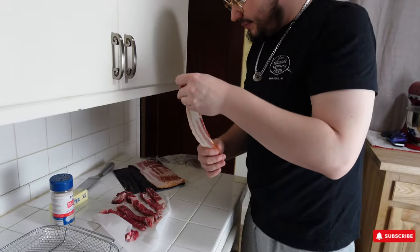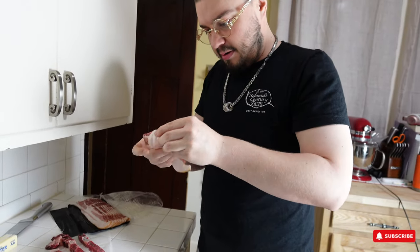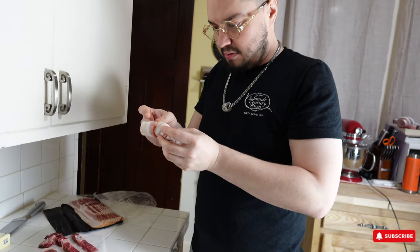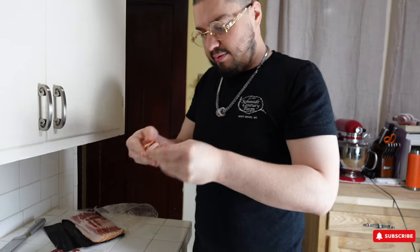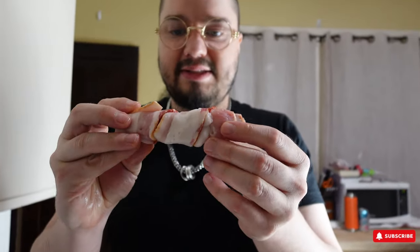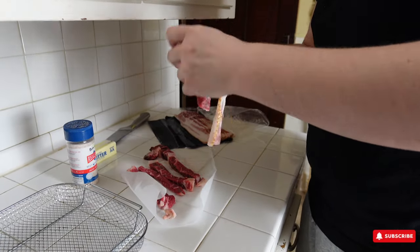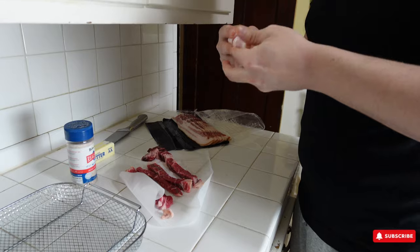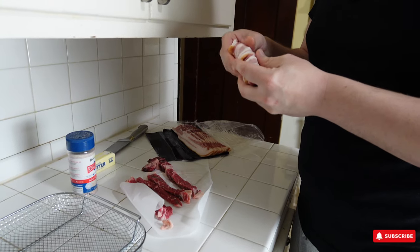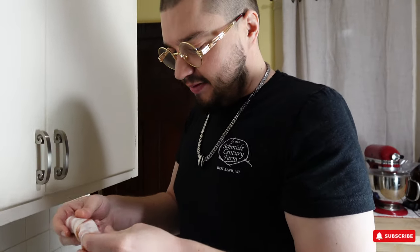Alright, take a piece and let's start wrapping it up. There we go — one ribeye bacon wrapped steak finger. That thick cut bacon is awesome. When it's almost just as thick as the steak finger you're wrapping, you know that's going to be a really good steak finger.